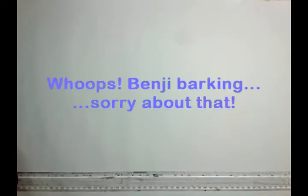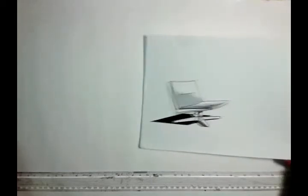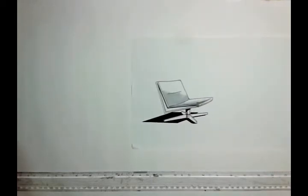Hey, it's FunkyPencil.com, coming to you with a video tutorial on perspective drawing. You've probably been to the website and seen some of my stuff on there. I'm going to show you how you can actually draw a few of the things featured on my site, one of which is EasyChair. It's all done in single point perspective and I'm going to show you how you can do that.